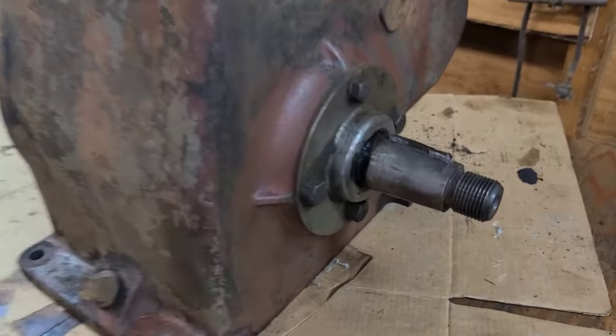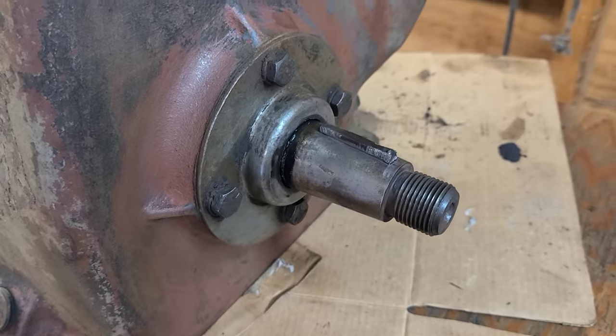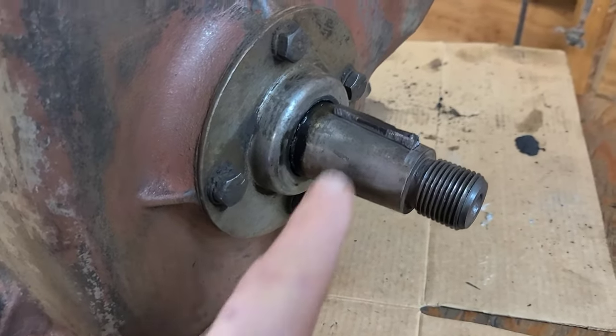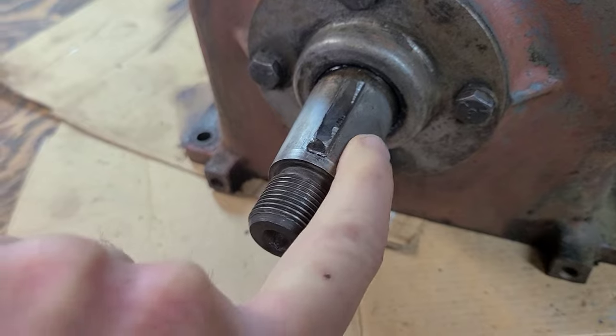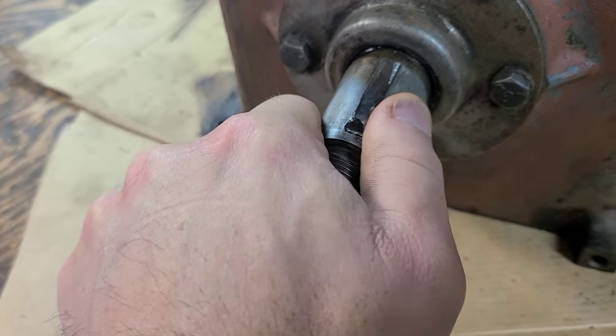I'm still living the life of a Woodruff Key that won't come out. I've heated this up, I've pried on it, I've beaten on it, and I can't get it out. And I really don't want to ruin the crank. I'm going to save this crank. I did dink it once right here, but I barely touched it — meaning the crank.